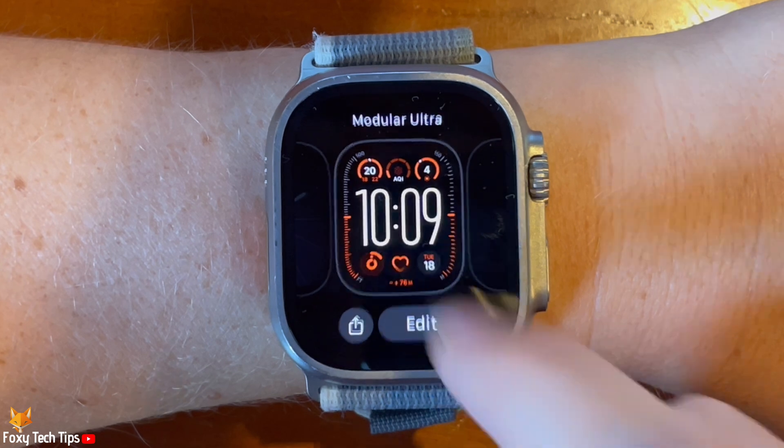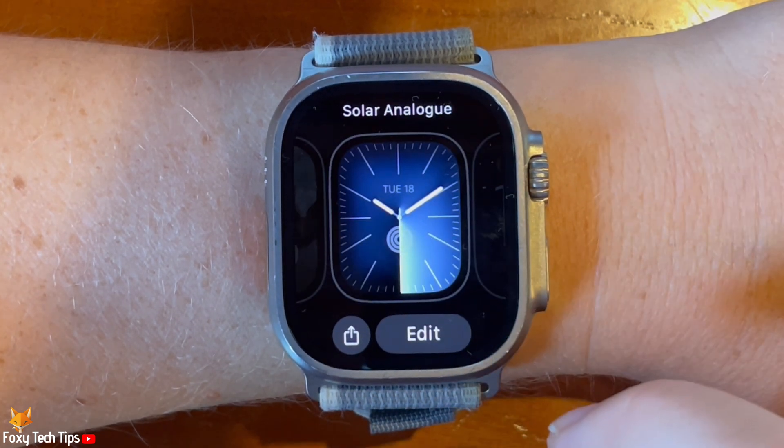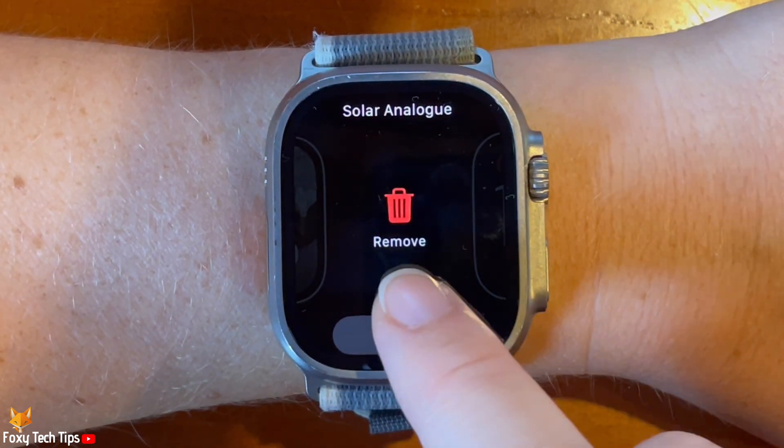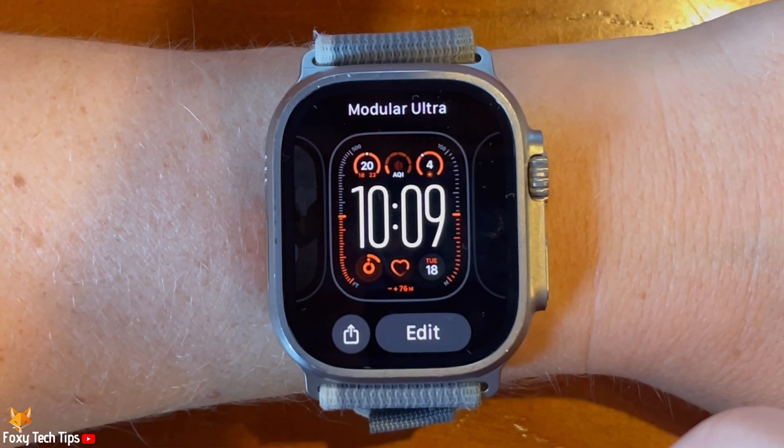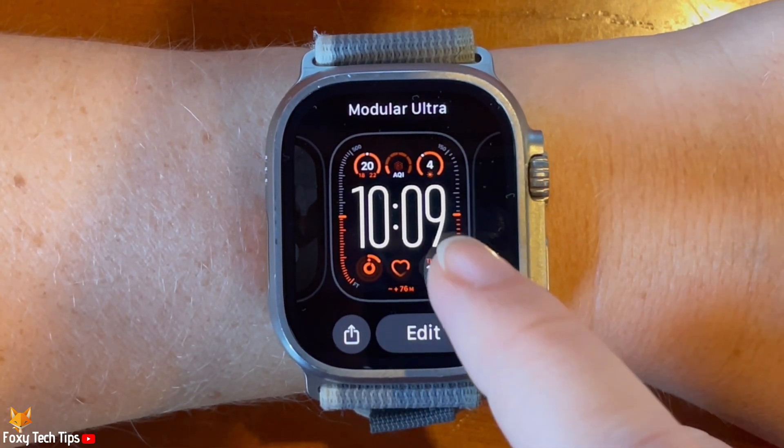Then swipe to the watch face that you would like to delete. Swipe the watch face up, then tap remove. That watch face will now be removed from your watch.